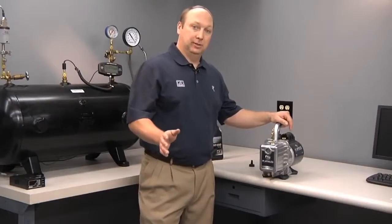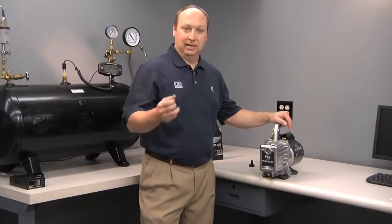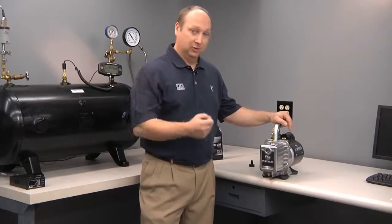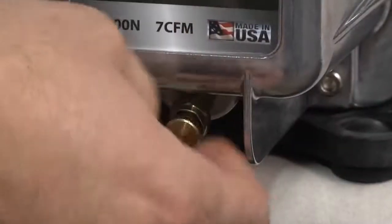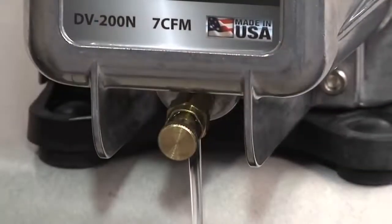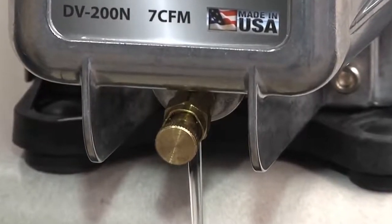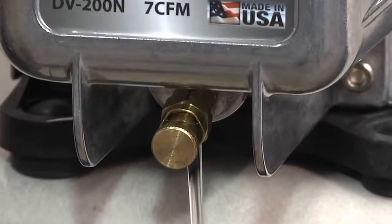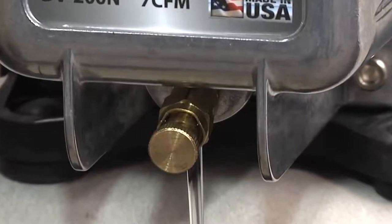To drain your Platinum Series vacuum pump, it's always best to do it when the pump is hot, as it will drain faster since the viscosity is lower, and it will also eliminate contaminants along with the oil. To drain, simply open the drain valve. The oil valve is actually a true valve — it's not just a screw with an O-ring — so you can't open it too much where it would fall off into the bucket like some of the competition. Fully open it all the way and let it drain.